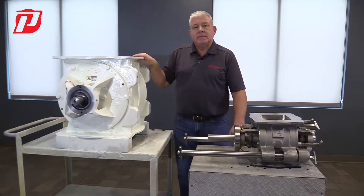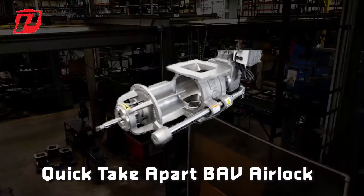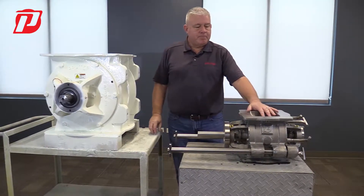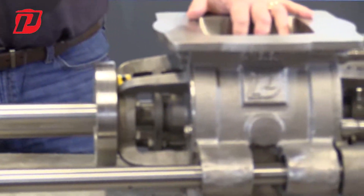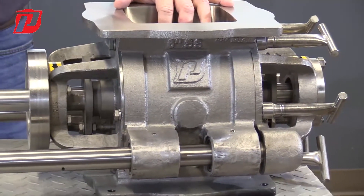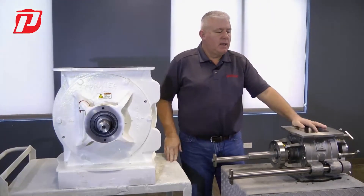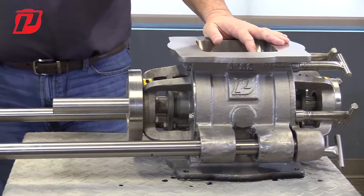Another one that we offer is the BAV. The BAV is this valve that we're looking at right here. The BAV offers a quick clean option where the end plate can come off and this airlock can be cleaned without taking the entire end plate apart.